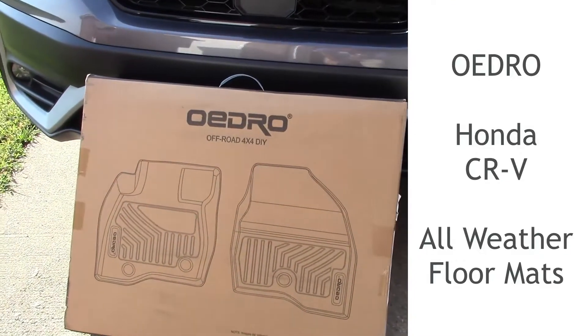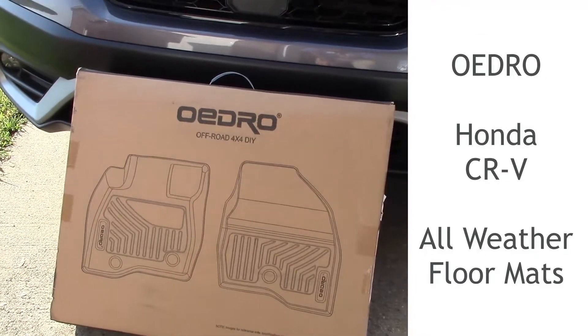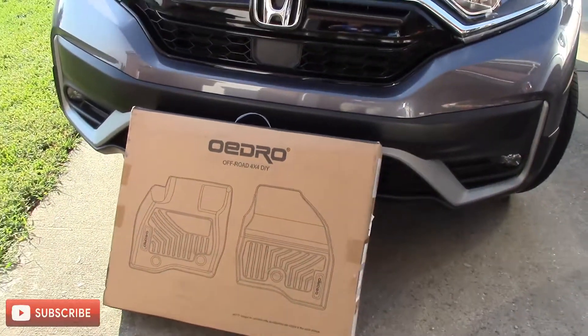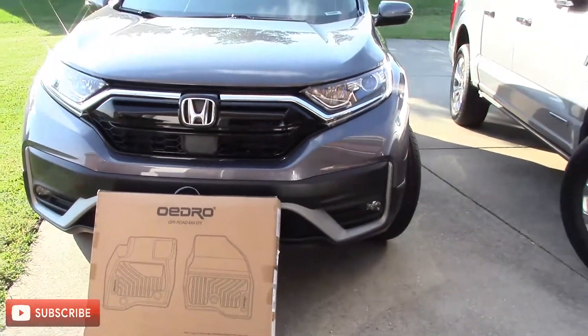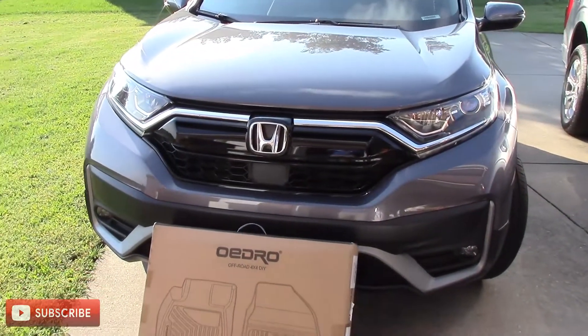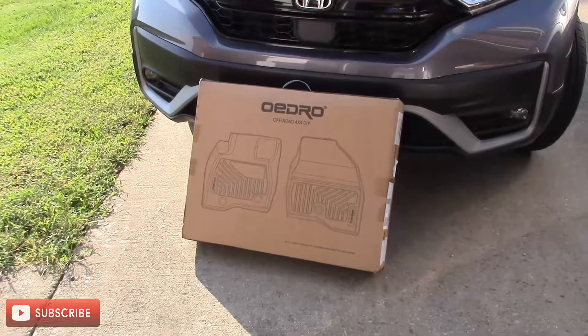These are the Oedro all-weather mats for a Honda CR-V. These fit the 2017 through 2021 models, and this one is a 2020. Let me open it up and show you what you get in here.